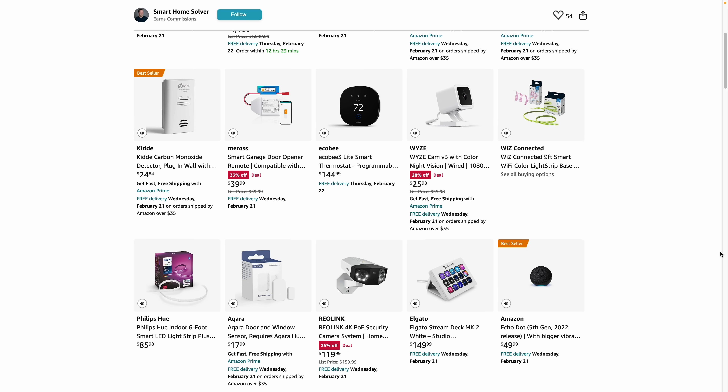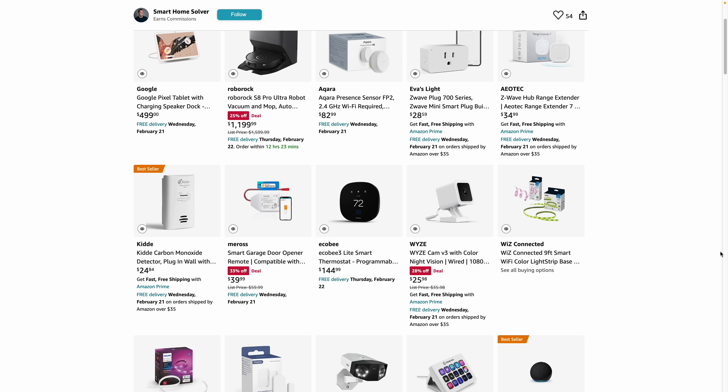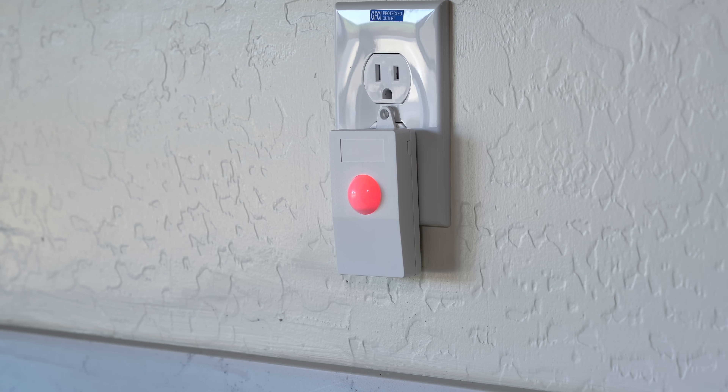Now you know the best way to control your smart home and the system to make it happen. Next, we need to add smart devices so you can actually control things around your house. I have a list of basically every device I'm currently using in my smart home that you can check out for yourself — I only use devices that I absolutely love since I've tried a lot over the years. But here are some things to look for when you're buying smart home devices.